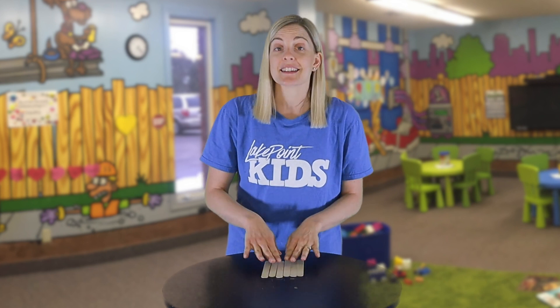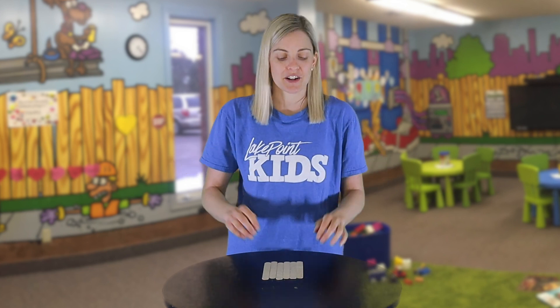I've got six popsicle sticks here. I'm going to put them in certain arrangements that represent a number from one to ten. You have to guess which number they represent. Are you ready? Let's start.